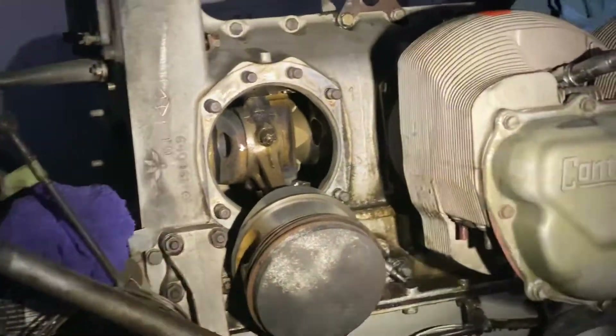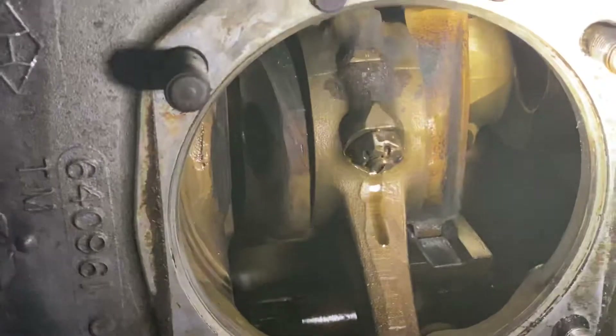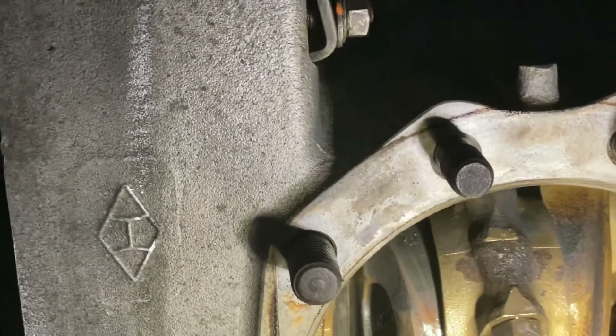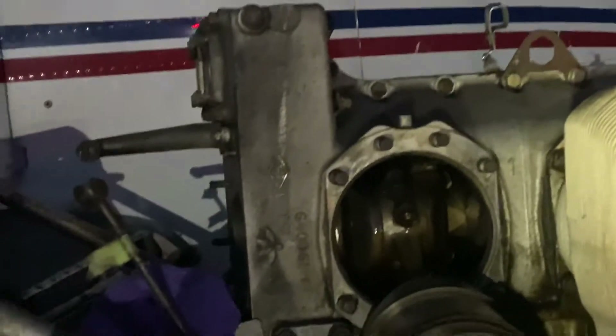Pulling these rods will be easy, that's not a problem. My intent before doing this was to pull the rods, put new rod bearings in, and go from there — but she may need to go a little further. We'll see. I hope everybody picked something up that they enjoyed. The Red Baron needs your thoughts — not your prayers, it's inanimate — but it could use your thoughts. Alright, ciao.